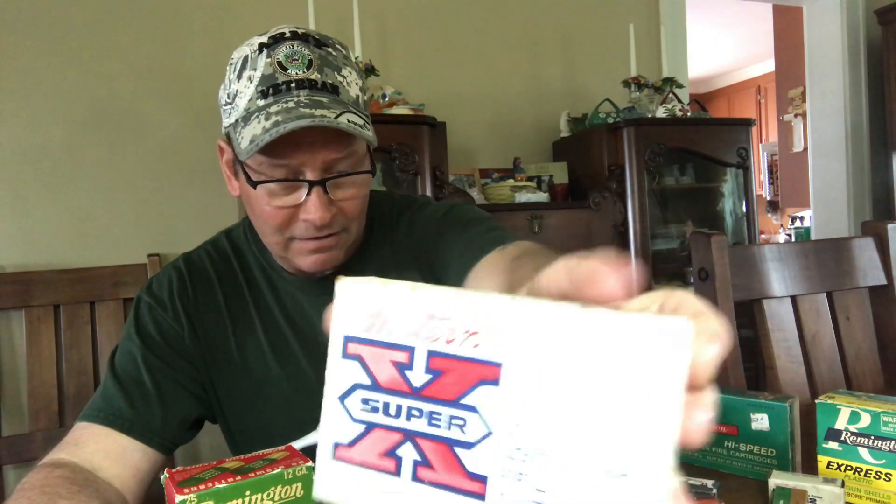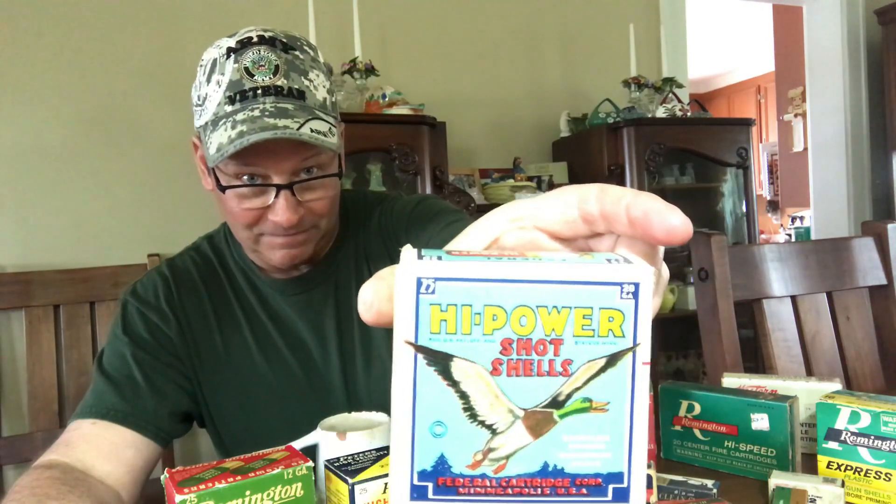I always like looking at the old prices of ammunition. Everything from the Western brand — I like the ones with great old graphics. The old shotgun shell graphics are great on these. This one I believe is Federal — Federal Cartridge had the ducks on it. I just liked everything: high power, shot shells.